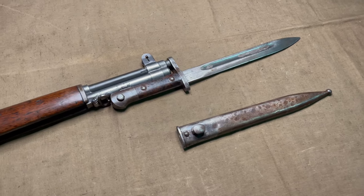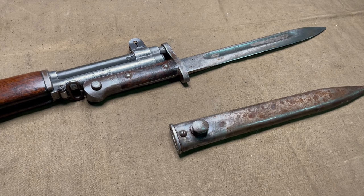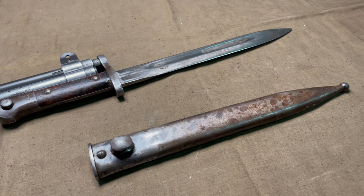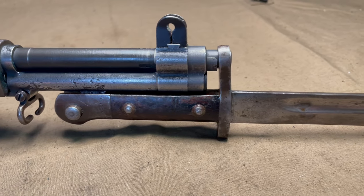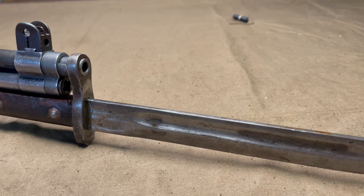Turkey also modified other models of bayonets for this same purpose, so you could find other odd bayonets also modified for the M1 Garand by Turkey. Going back to this M1935 bayonet, Victory Arms got a batch of these in, and this is where I purchased this one. I'm not affiliated with them, I don't sell these, I don't work for them, but I think it's a cool piece of history.